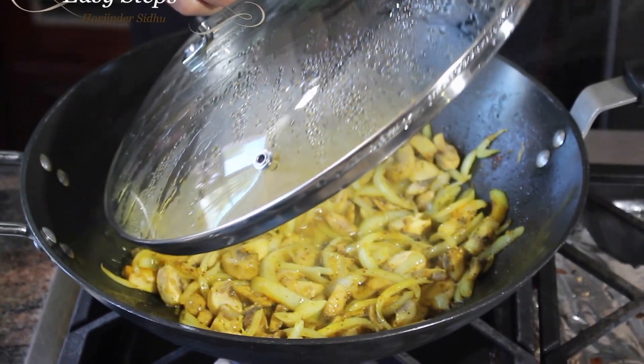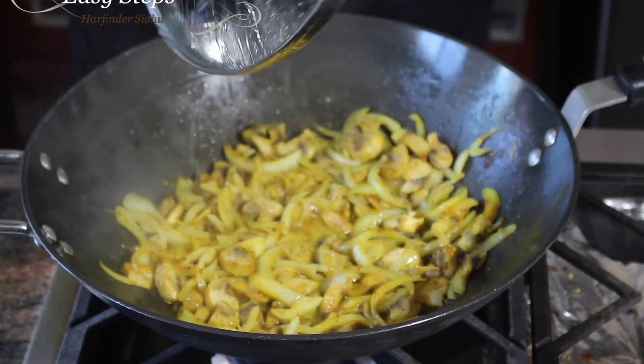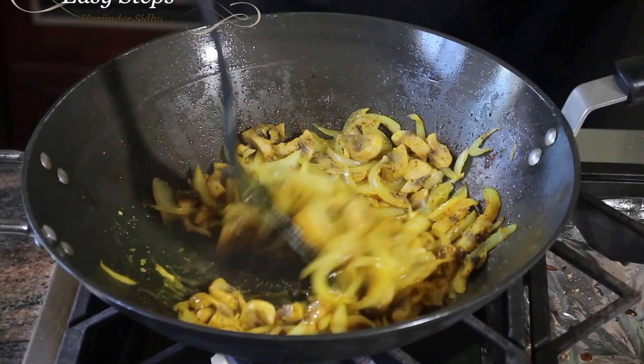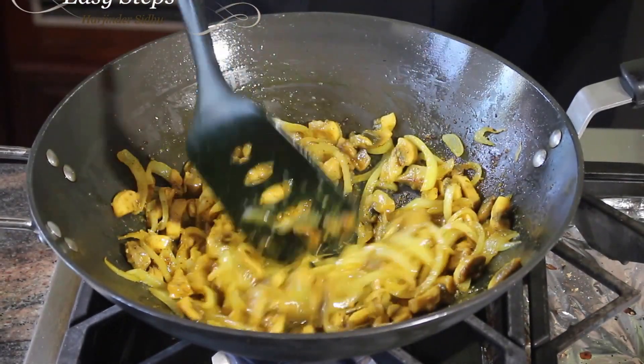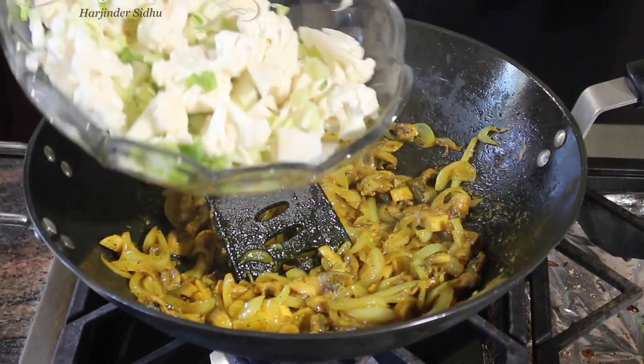After mixing in the spices, bring your gas to medium and cover with the lid. Cook for three minutes — within three minutes the mushroom will get tender. After three minutes, give it a mix.